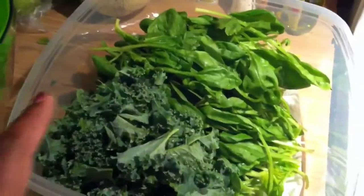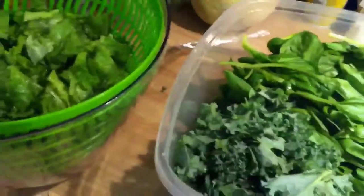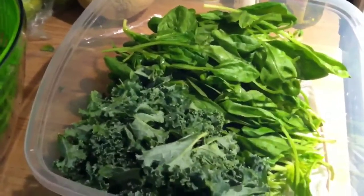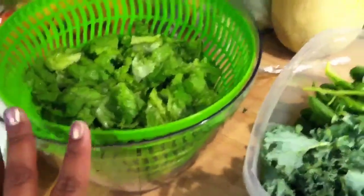So I have spinach, kale, and I'm about to add the romaine lettuce to the container — it's a pretty big one. What I do is line the bottom with a paper towel to absorb all the excess water, and it helps it from breaking down a little bit faster as well. So make sure you prep, prep, prep, because that's really going to help you for the rest of the week when you're on the go and it saves you a lot of time.